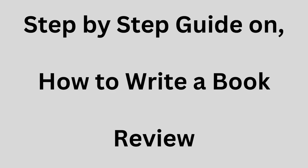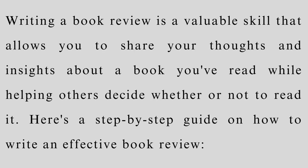Step-by-step guide on how to write a book review. Writing a book review is a valuable skill that allows you to share your thoughts and insights about a book you've read while helping others decide whether or not to read it. Here's a step-by-step guide on how to write an effective book review.